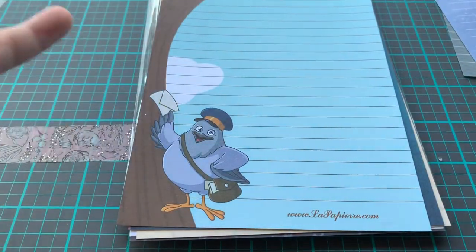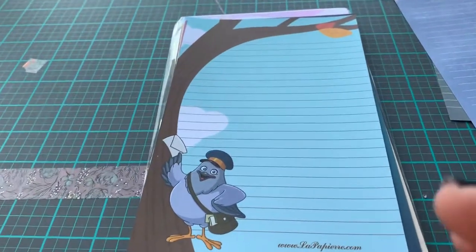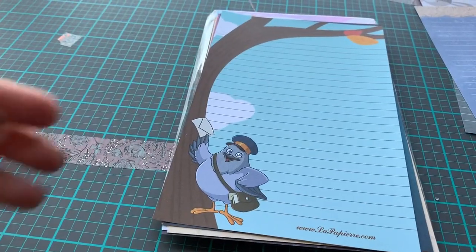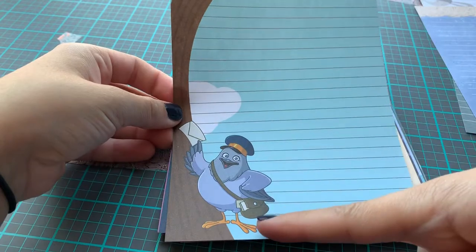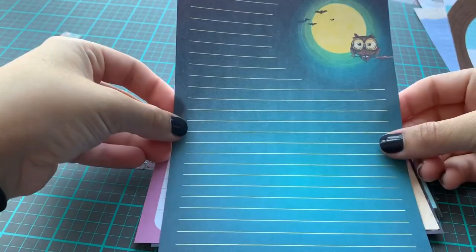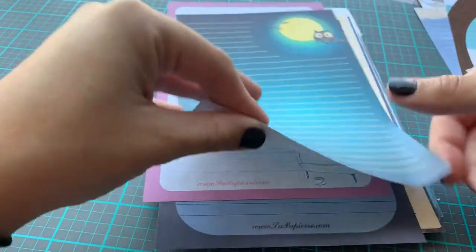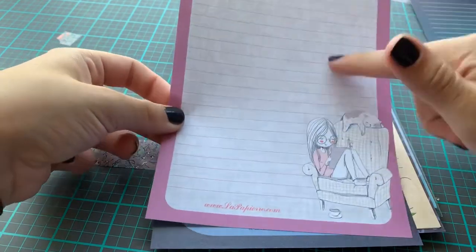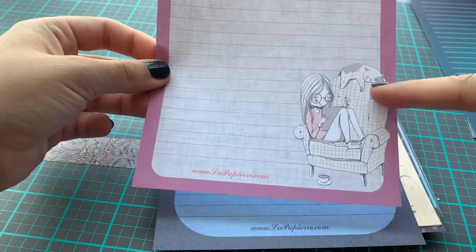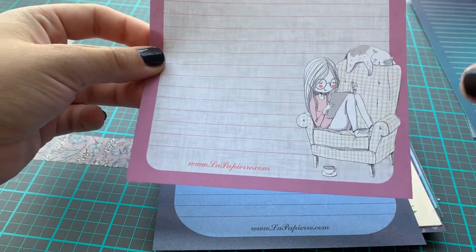I need to get a bigger tripod stand so you can actually see the whole entire page. So then I have a pigeon, and it has some — it's so cute. And then there is an owl. I love the different color, like how it's darker on this side and then in the middle it's lighter. So pretty. This one is my all-time favorite. I think I have two of these. I like the designs — a sleeping cat and the girl who's probably reading something, and a little teacup. I love the details on her papers.